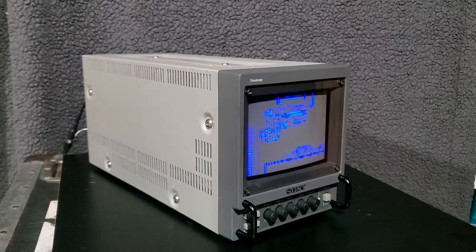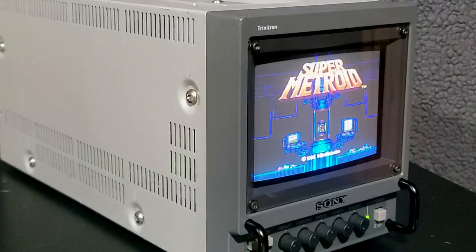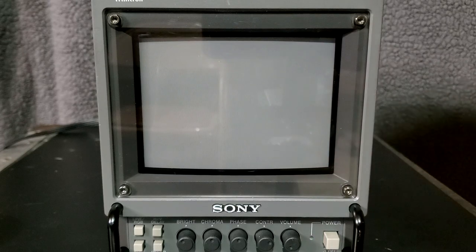I paid $210 for this one but had to take a risk since it was listed as untested. Thankfully it does work, but it still should be serviced. Let's go through that process.